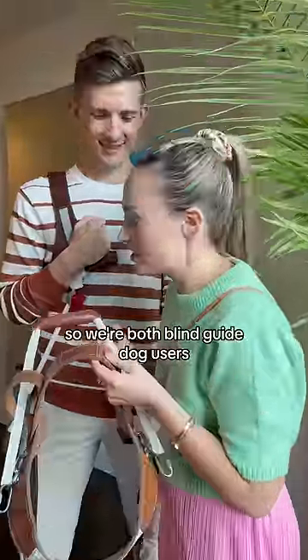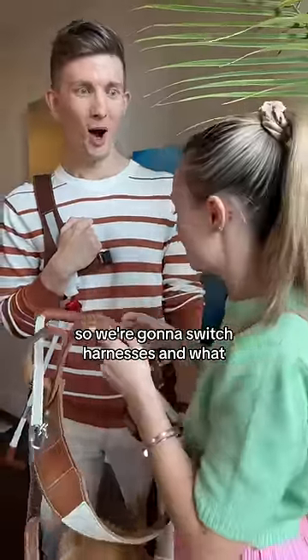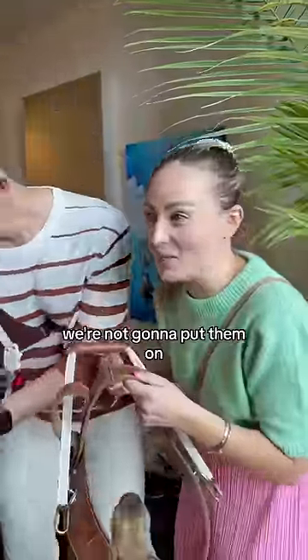We're both blind guide dog users but our guide dogs are from different schools, so we're gonna switch harnesses. Wait, what are we gonna switch? Well, not with the dogs! We're not gonna put them on the outside dog.